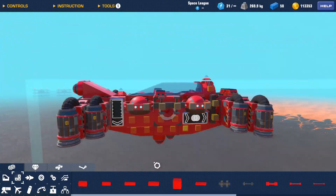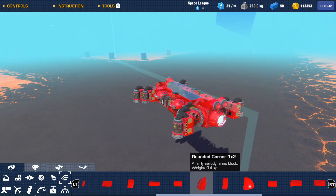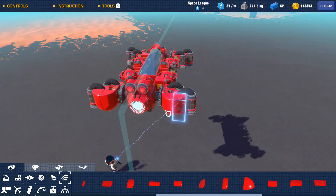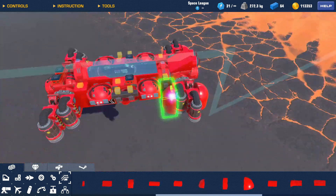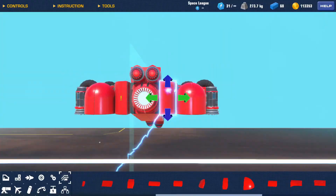I need to spend a minute optimizing the aerodynamics. I have to keep the block count under 100, so I don't have a lot of room to add aero blocks, but I will optimize where I can. It takes some finagling, but I managed to get it looking a bit more presentable.